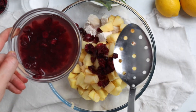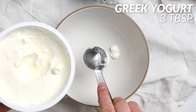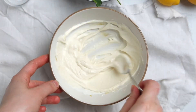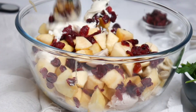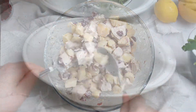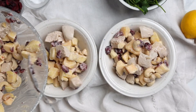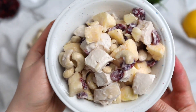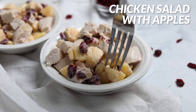In a large bowl, combine the cubed chicken, cubed apples, softened cranberries, and a handful of cashew nuts. In a separate bowl, mix three tablespoons of Greek yogurt with half a teaspoon of Dijon mustard until smooth, then add this dressing to the salad. Toss all the ingredients together, salt and pepper to taste. This salad is nutritious, full of protein, and a great recipe for holidays.